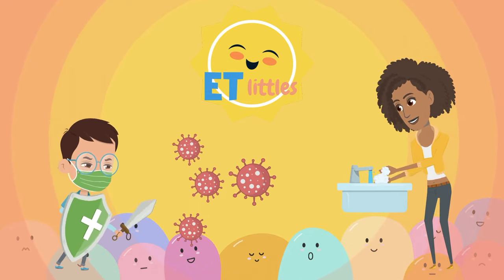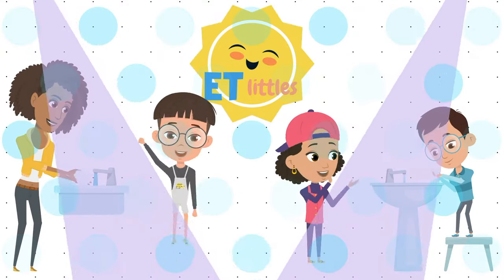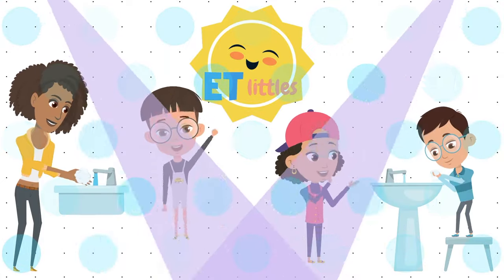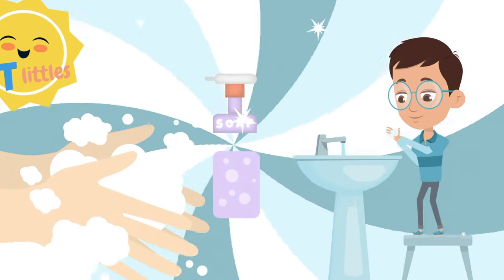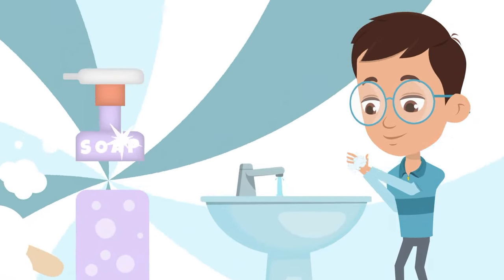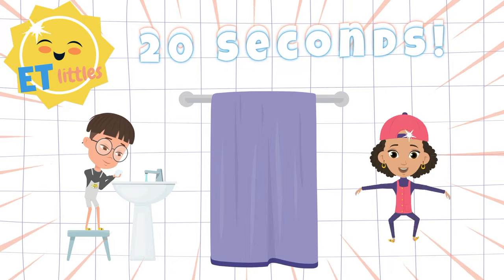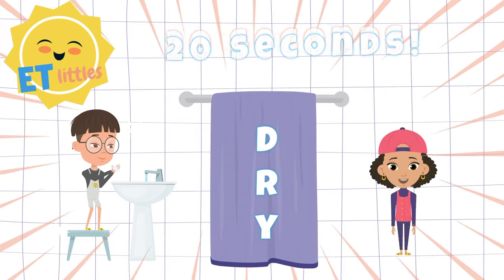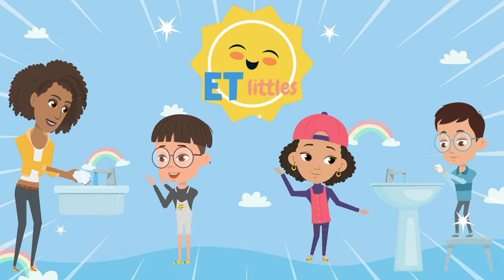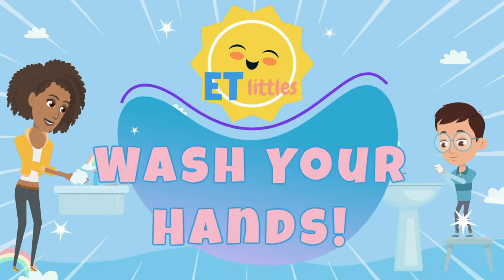It's time to hand wash your hands. Here we go — keep going. Put the soap on and rub them together. Wash your hands like this. Here we go. Wash your hands for at least 20 seconds and then dry them off. Now you know how to hand wash your hands.